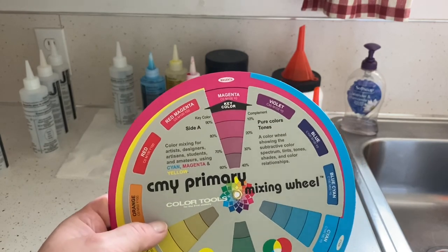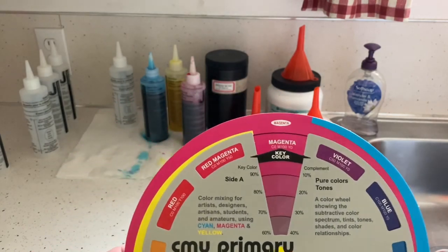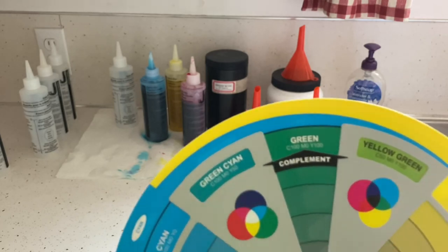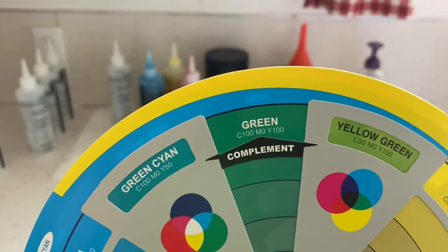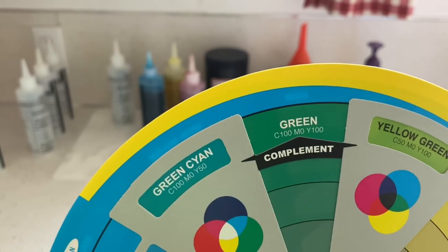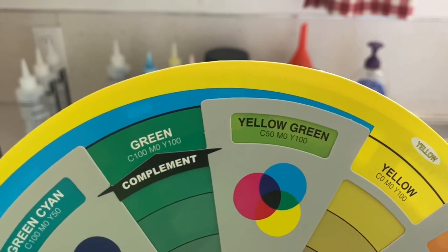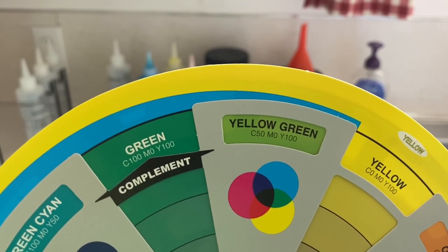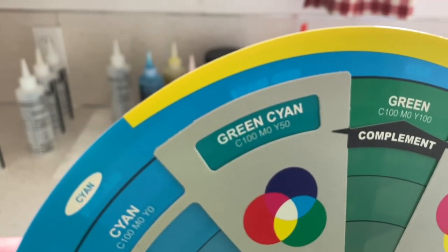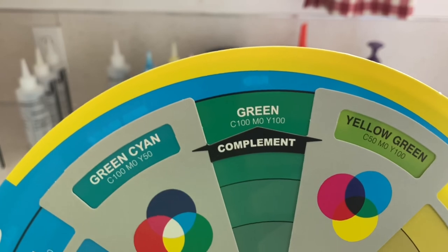I want to make the three secondary colors: orange, green, and purple. Using this color wheel, I'll start with green since it's the easiest. According to the color wheel, to make green you use equal parts cyan and yellow. If you want a lighter green, use twice as much yellow as cyan; for a blue-green, use more cyan and less yellow. I'm going to do half and half and hopefully get a nice bright green.